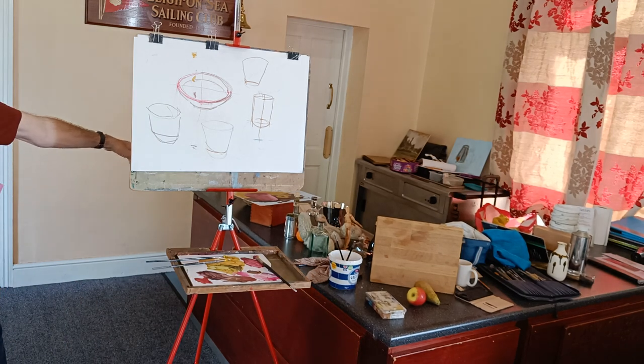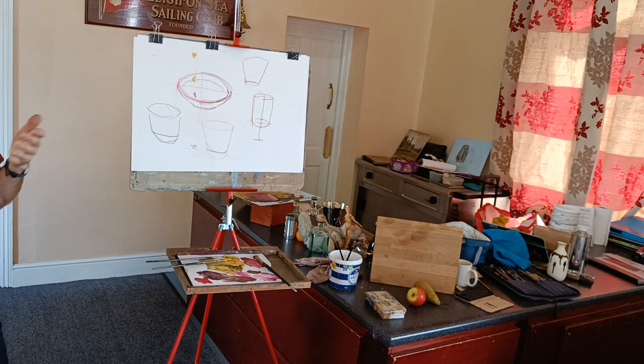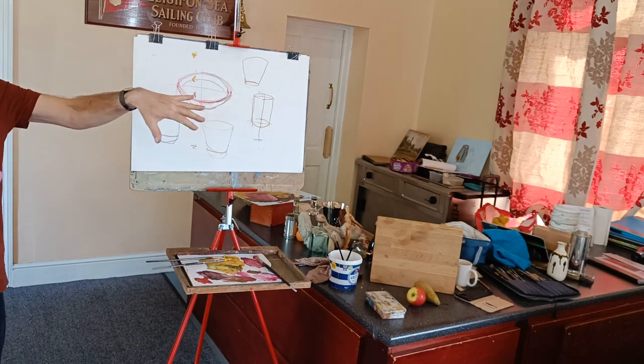So if anybody wants to use any of these objects, they're under here. If you want to work from photographs, we've got photographs there, though they're not still life obviously.